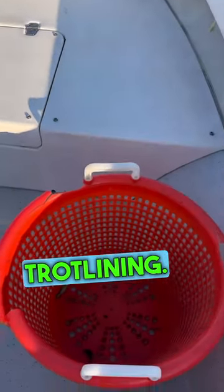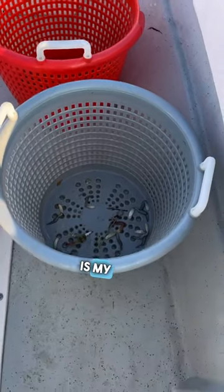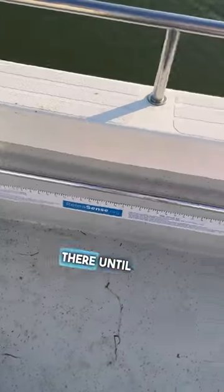This is how I set my boat up for trotlining. The first basket was for the trotline but I keep it there just in case. The next one is my cull basket — I put all the crabs that I net there until I can measure them.